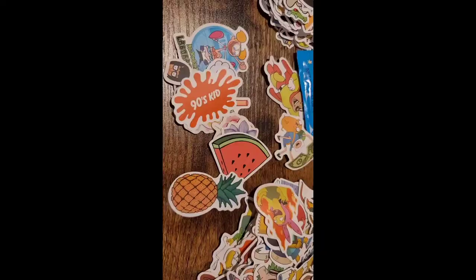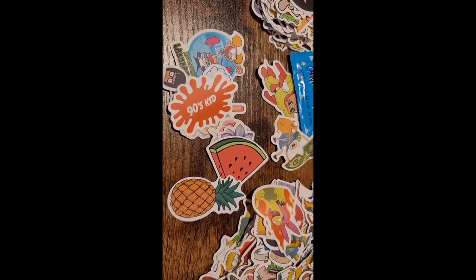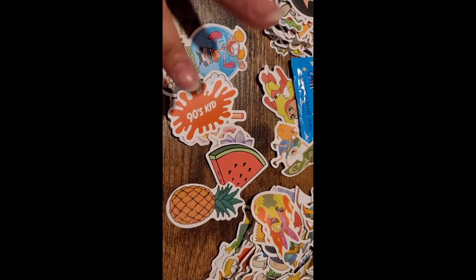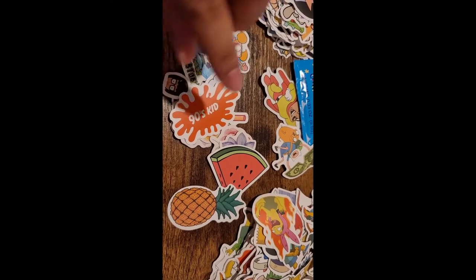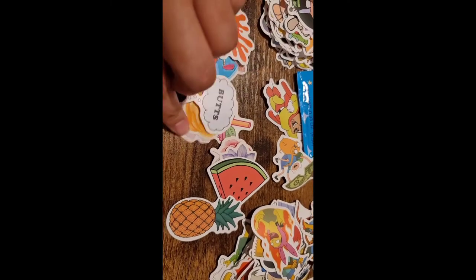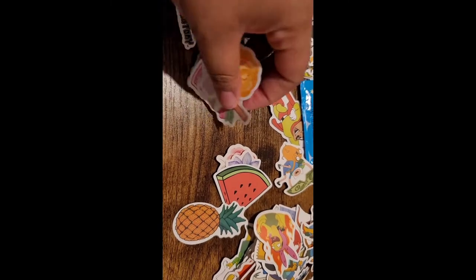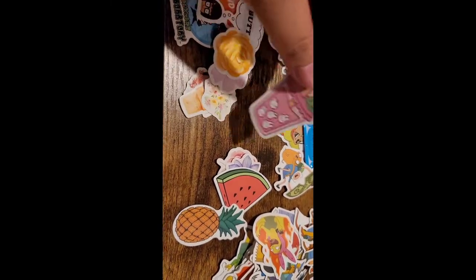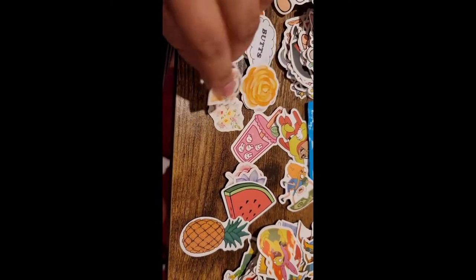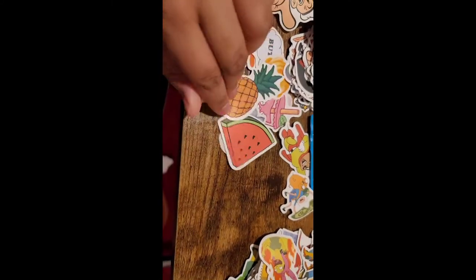Everyone has a little bit of different sticker tastes. I'm a big fan of all kinds of media and cartoons. I'm a 90s kid but 80s baby, so I'm mixing that kind of sticker with Tina and her butts. I also grabbed quite a few girly stickers — some cutesy girly ones, something a little more floral, and some die cuts with fruit for people who meal plan.